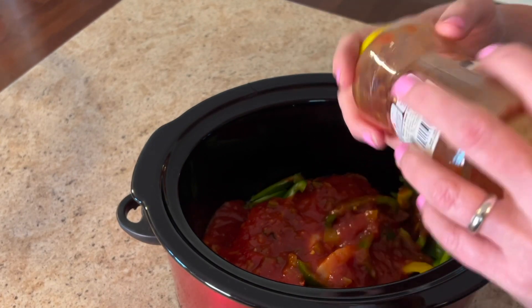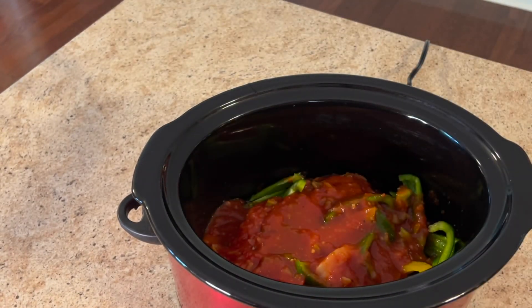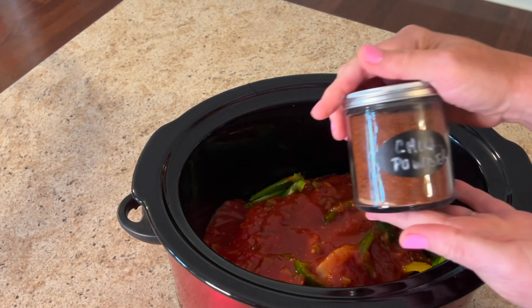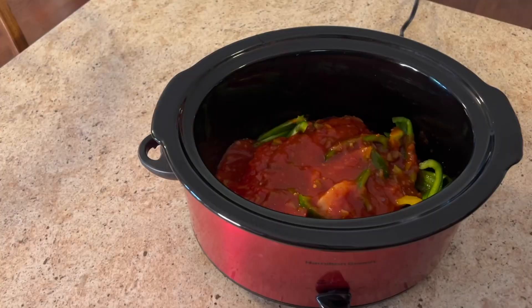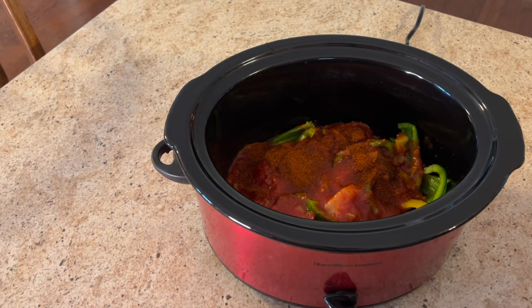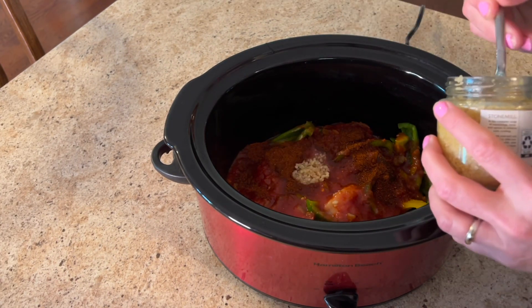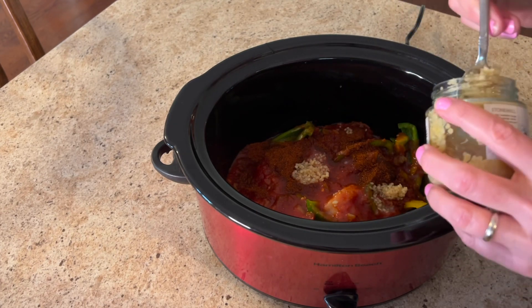I put a little bit of water in the bottom just to get all of it out — waste not, want not. We're going to add one tablespoon of chili powder and three teaspoons of minced garlic. Yes, three teaspoons — just trust the process, this was so good.